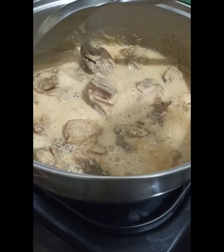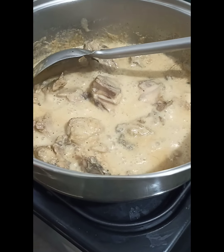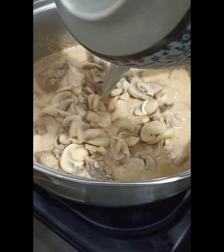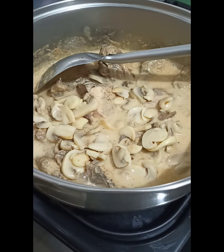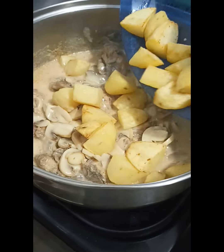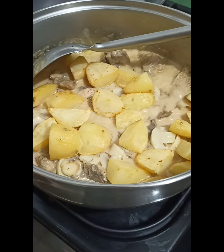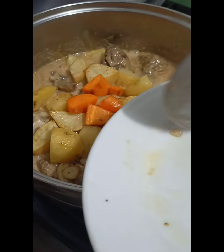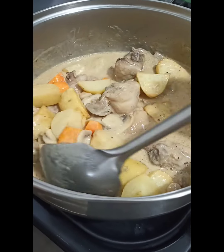The milk flavor has absorbed in. We add in the fried mushrooms — we fried those separately earlier. And then the potatoes, also fried earlier separately. And then the fried carrots as well.